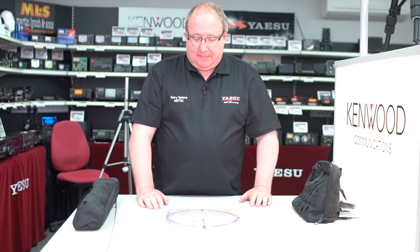Hi, I'm Gary M0TIG from Martin Lynch and Sons. Today we're going to be looking at the super antenna and the contents of the bag. So what do we get in the packaging?